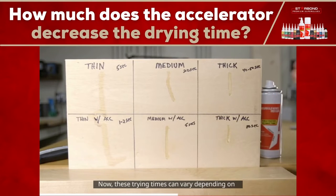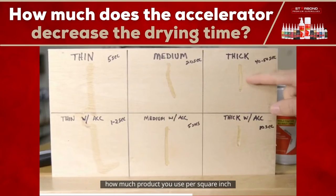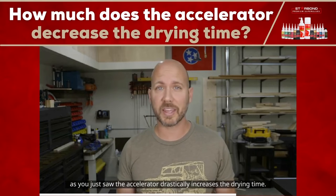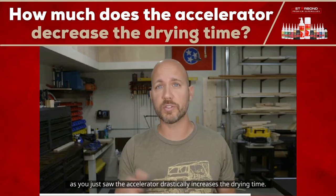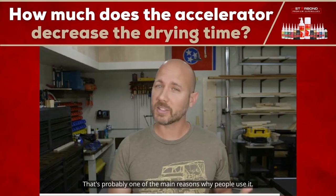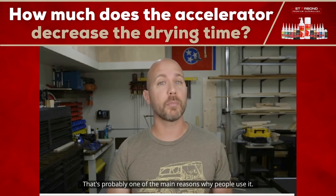Now these drying times can vary depending on how much product you use per square inch. Basically the more you use, the longer the drying time. As you just saw, the accelerator drastically increases the drying time. And because CA glue can dry so quickly, that's probably one of the main reasons why people use it.